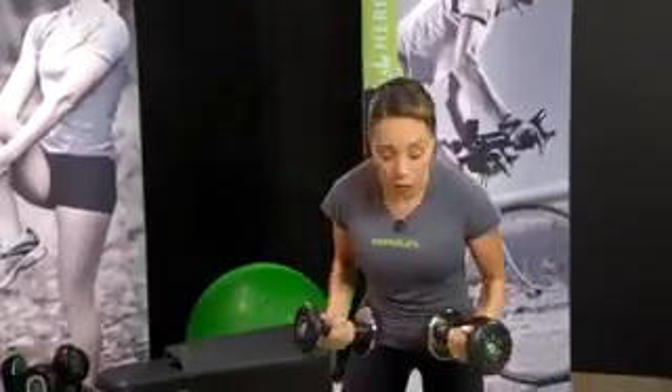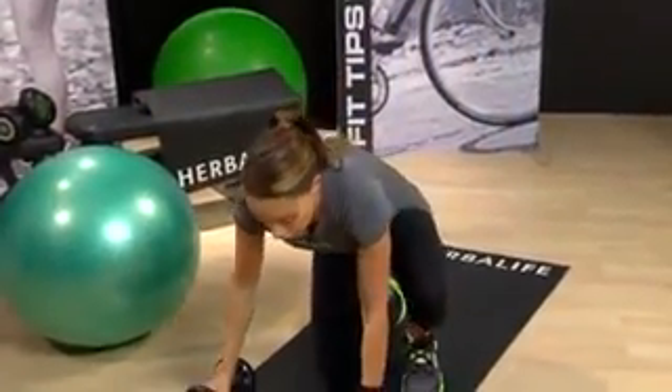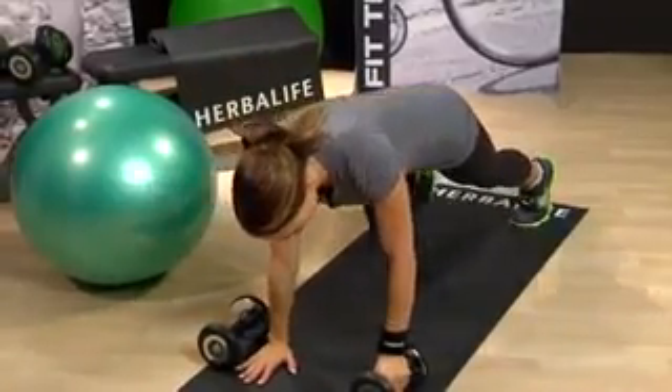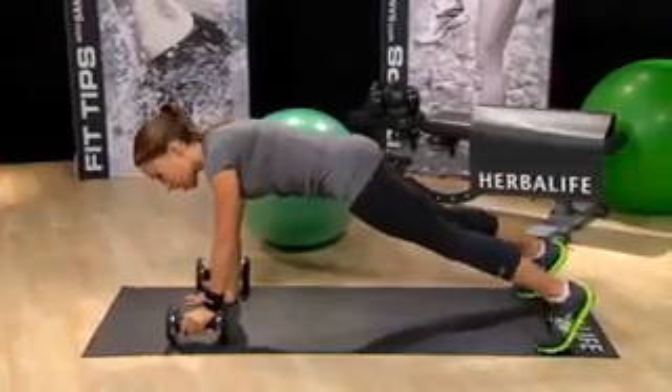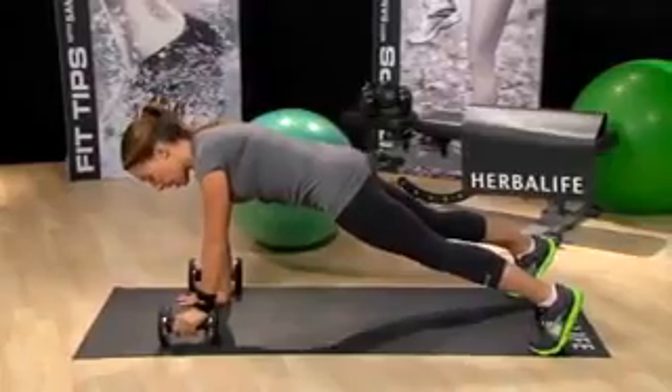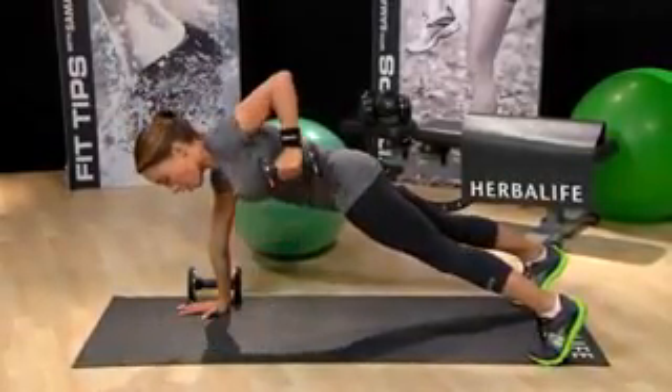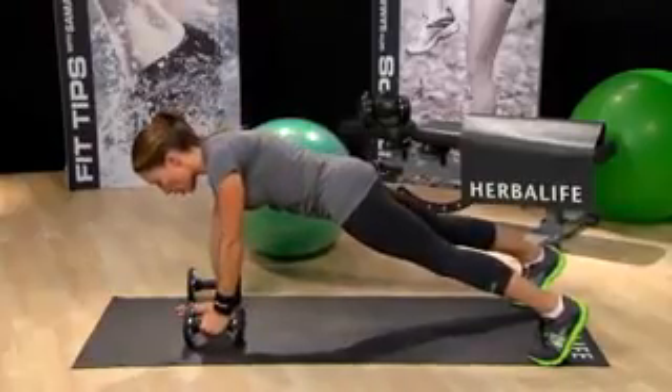We're going to do about 12 of each exercise. Now we're going to take it down to the floor and do what I call a plank row. Get into a plank position, holding onto one weight. The wider your base, the better. Hold onto the weight and we're going to do six on one arm, pulling the elbow back, lowering to the floor.